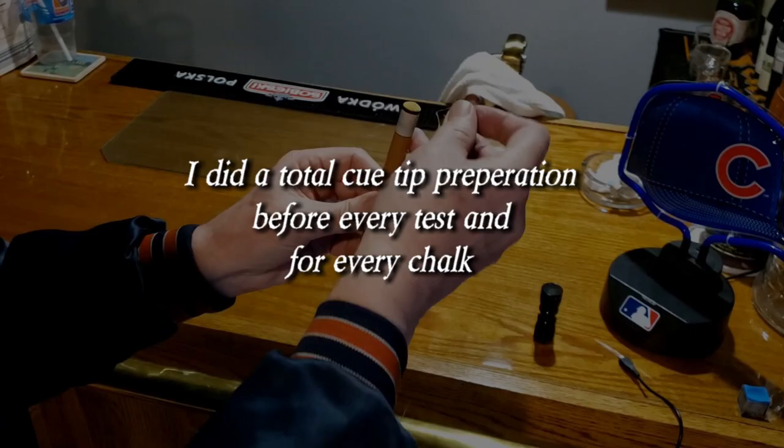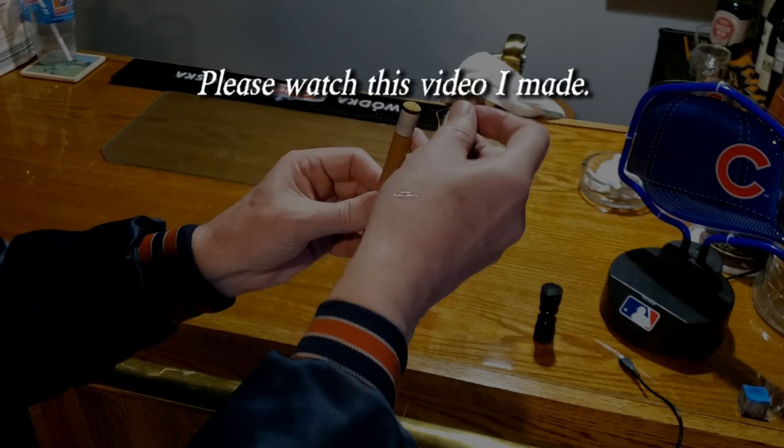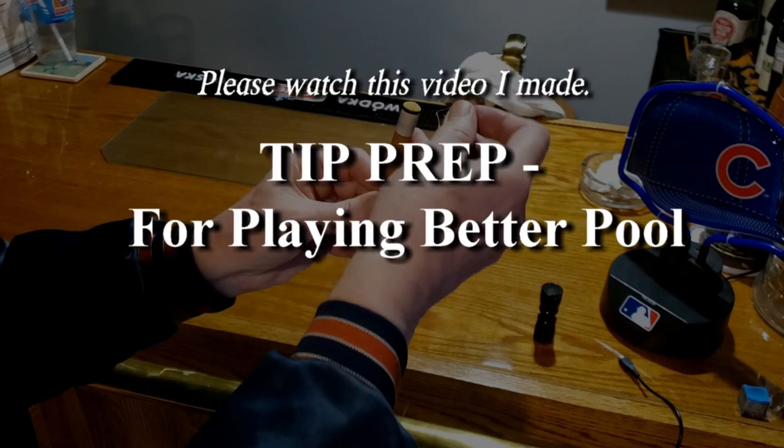I did a total cue tip preparation before every test and for every chalk. Please watch this video I made: Tip Prep for Playing Better Pool.